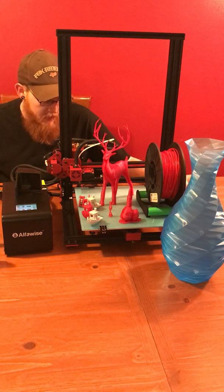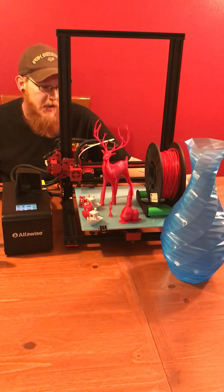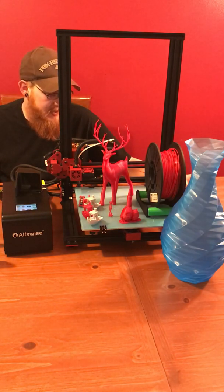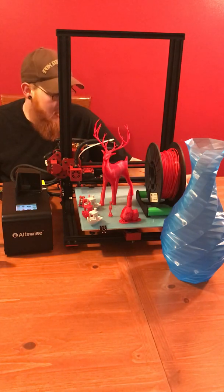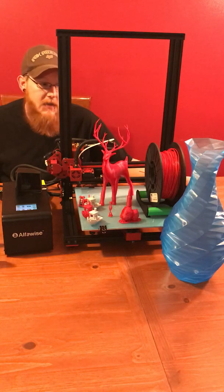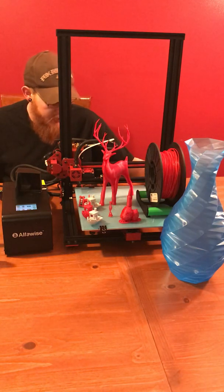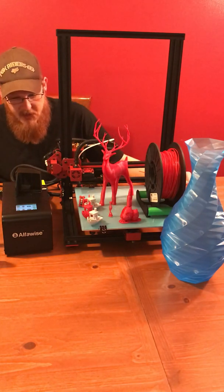It showed up at my door — straightforward unboxing. I unboxed it and assembled it, and it actually took me longer to unbox it than it did to assemble it. Maybe five to ten minutes at the most to assemble it. A few screws for the upper carriage, some plug and play items — that's pretty much it.